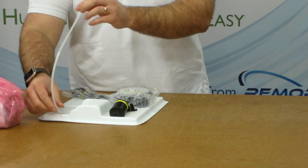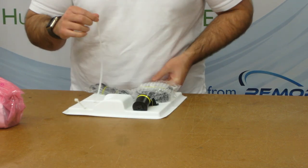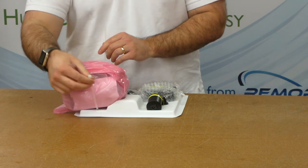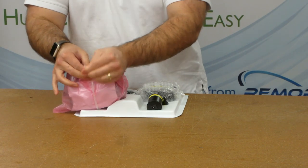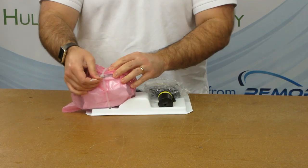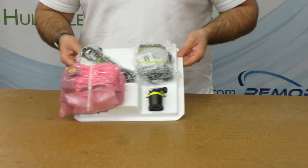Re-pack the battery in its bag and secure it into the tray with the cable tie as shown. Finally, check the tray to make sure all components are secure.